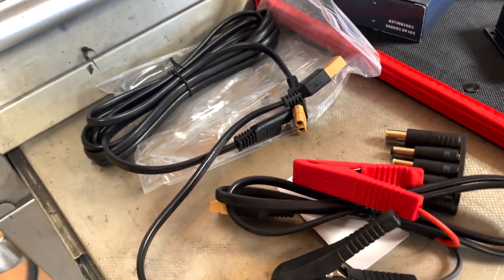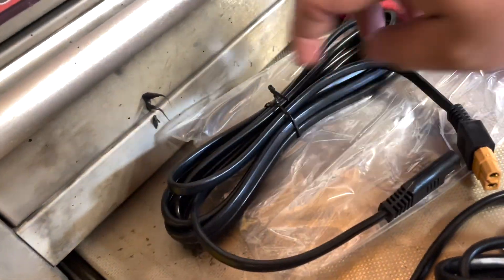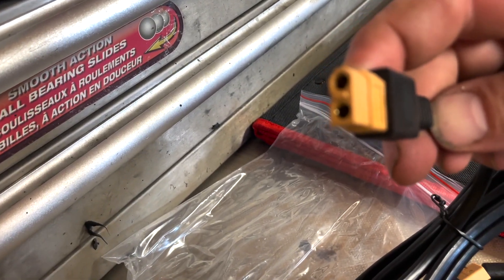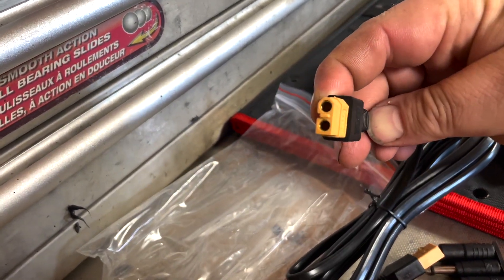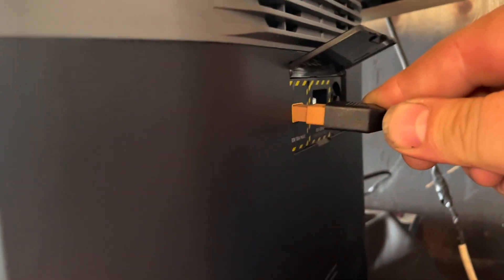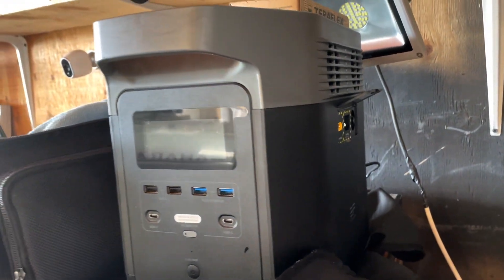There are plug-in adapters, and this long one comes right off the solar panel, which is great because if you look at this connector and zoom out to see the side of my EcoFlow Delta, it has that exact same plug — so I can plug the solar panel directly into it.